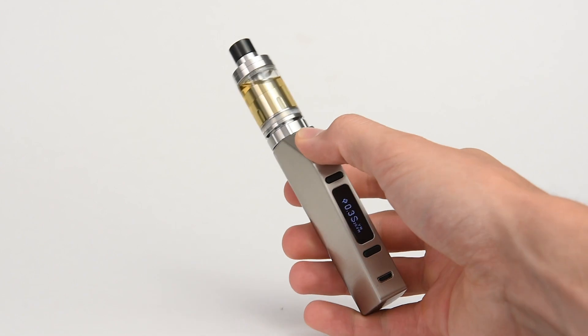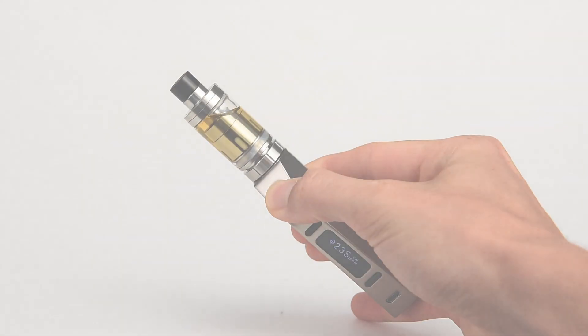Grab your Vibe 75, Vibe tank and battery, replacement coils, and premium e-liquid at VepoSig.com.